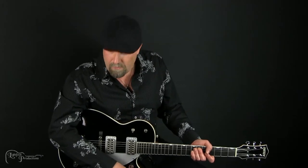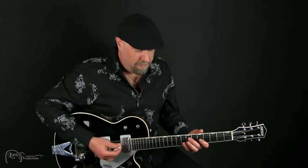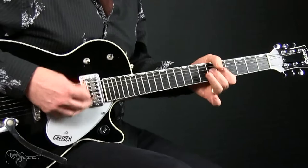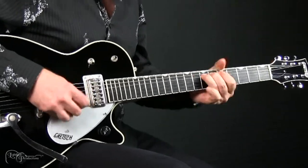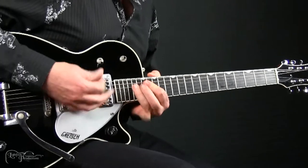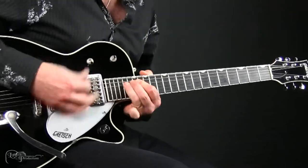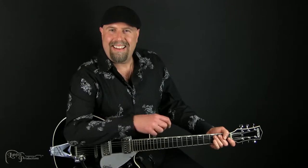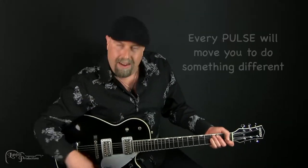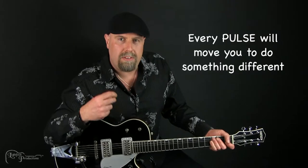Let's check out this pulse — it's very different. It's going to move like this. I was playing around that pulse. Did you hear that? So now every pulse will move you to do something different.